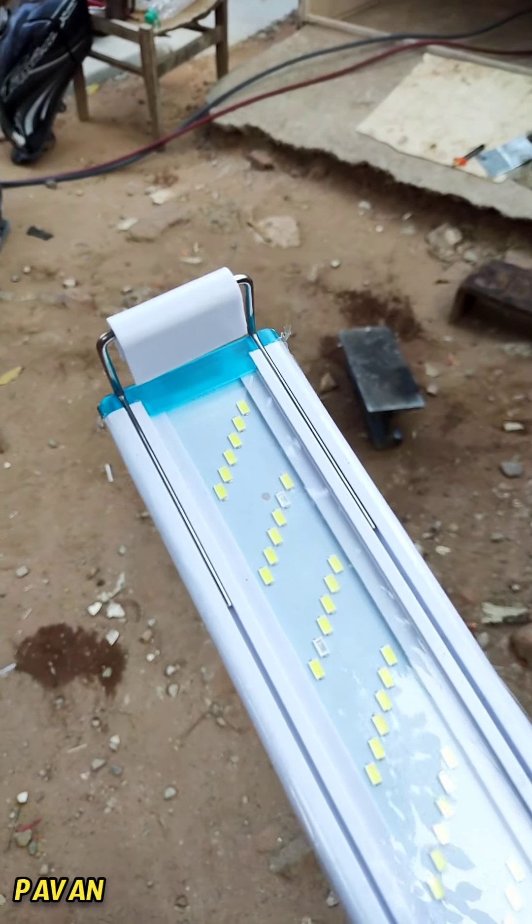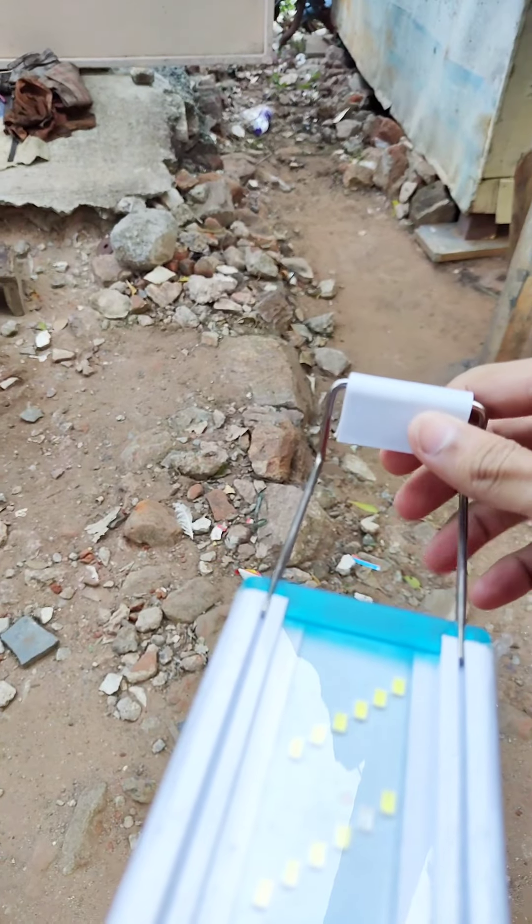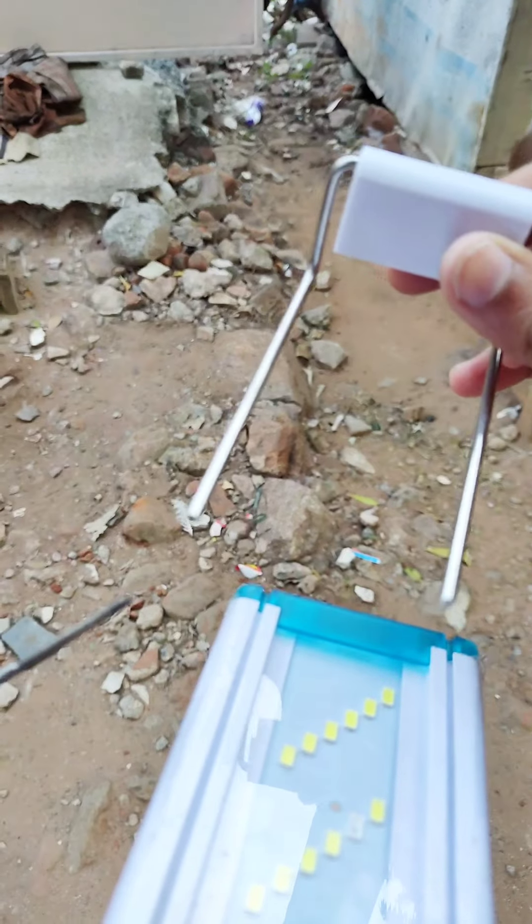Hi friends, my name is Pavan. You are looking at the Aquarium. I'm going to show you a lot today. I'm going to show you a video about the Aquarium Light.